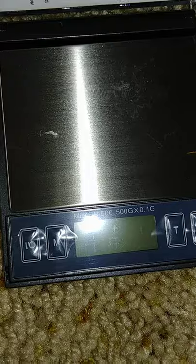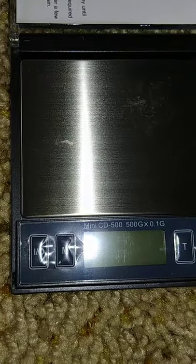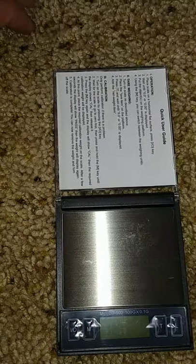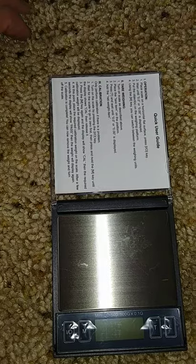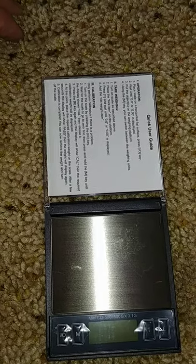Supposedly this is supposed to weigh up to 500 grams. I don't see how, but I guess you could put like a little tupperware plate on top and tare it — just hit the tare button.